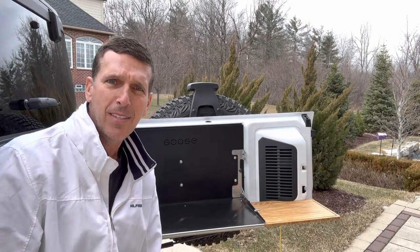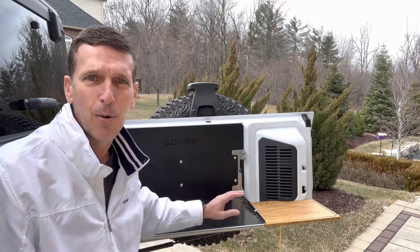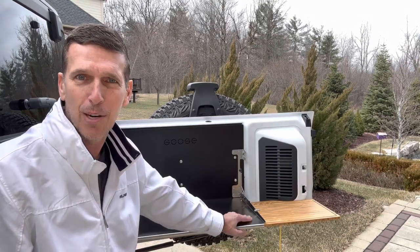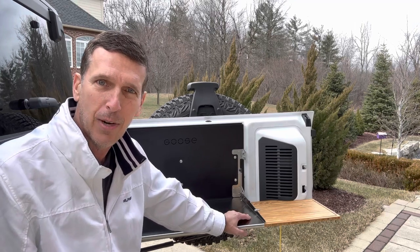Hi, I'm Jeff. Thanks for stopping by the channel. This is just a brief review and a detailed installation guide for the Goose Gear Stainless Steel drop-down table for the 6th generation Ford Bronco, years 2021 and later.